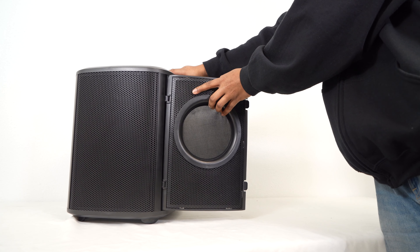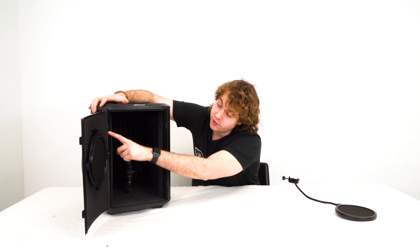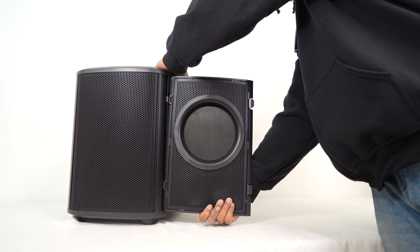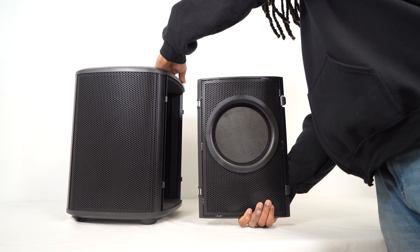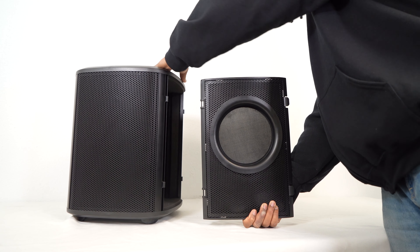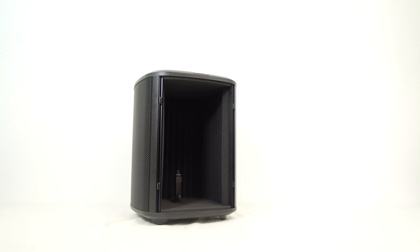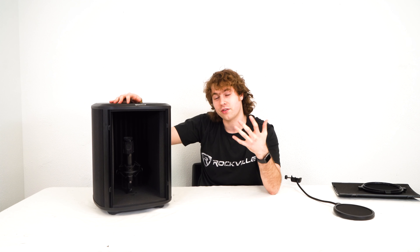Pull it from the hinge very carefully, just like this — that covers the first hinge. We're going to do the exact same thing for the second one with the bottom corner of the door. Pull it carefully so it gets removed from the hinge, just like that. Now you'll see that we have full access to the inside of the ISO box. This is another setup option if you wanted to sing more directly to the microphone while it's sitting inside the box.